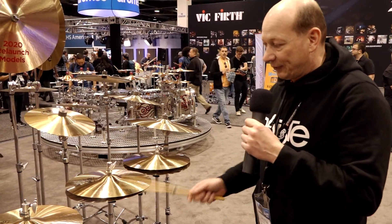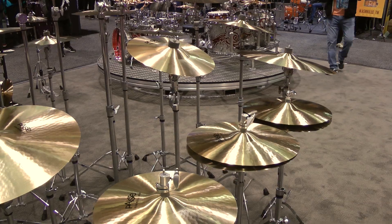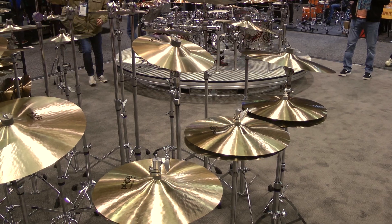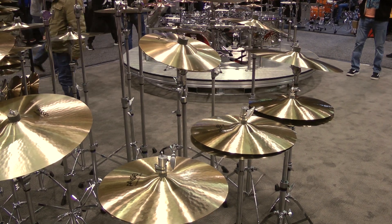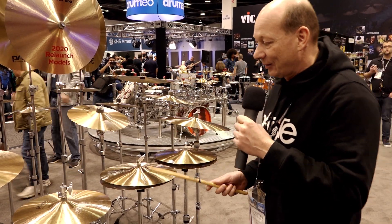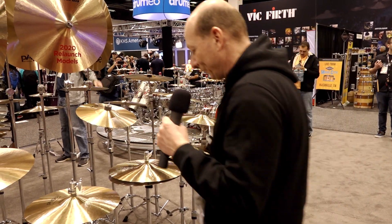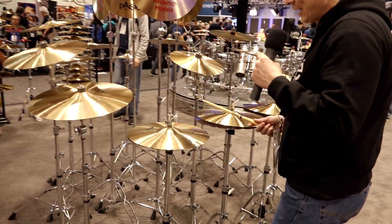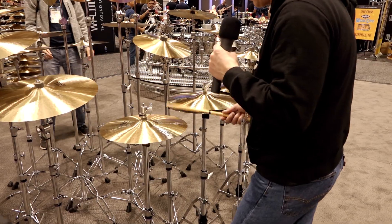The heavy hi-hats come in 14 and 15 inch. As the name says, they have a heavy weight and are good for loud to medium loud volume settings. They have a very compact stick sound, a crisp chick, and can be very loud when you open the cymbals.